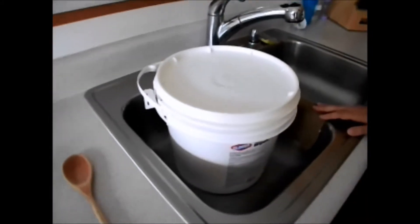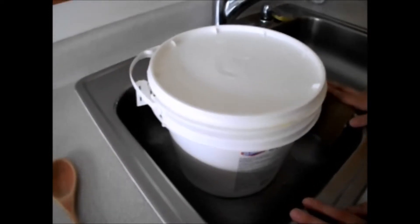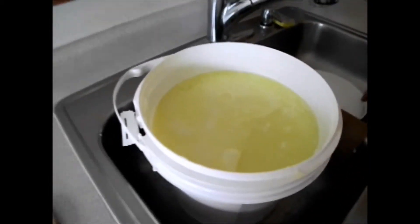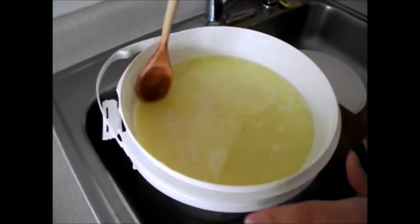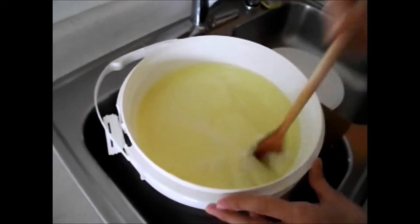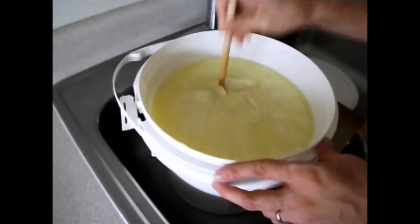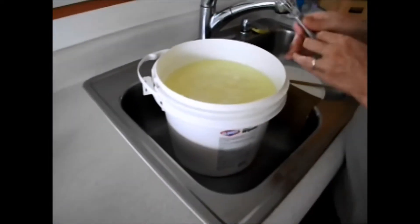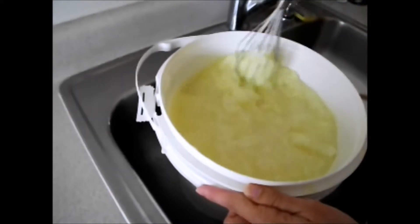It's been 24 hours since we put the lid on our laundry soap. Now we're going to open it up — it's going to have set up a lot, so we need to stir it up real well. When I stick my wooden spoon in, you can see that it is gel — big-time gel. There is water that has settled to the bottom. I'm going to start by breaking this up a little bit, then take the whisk and break it up as much as possible.